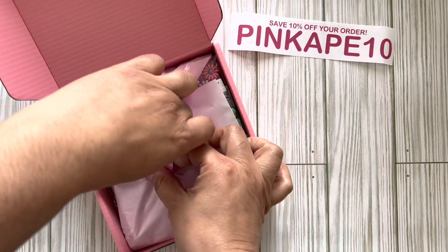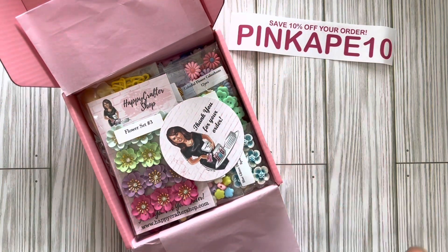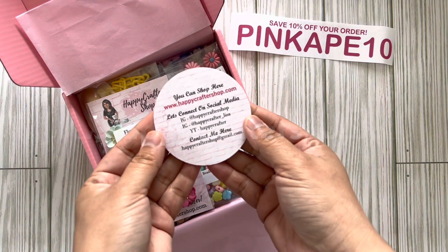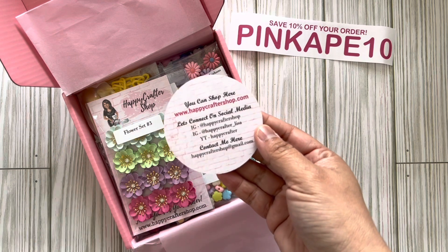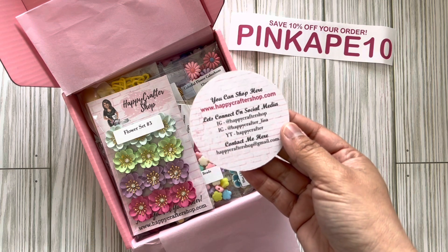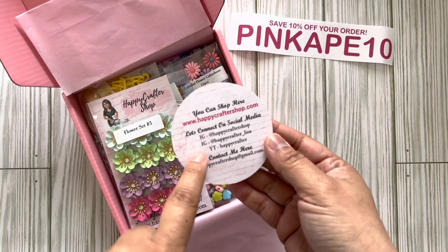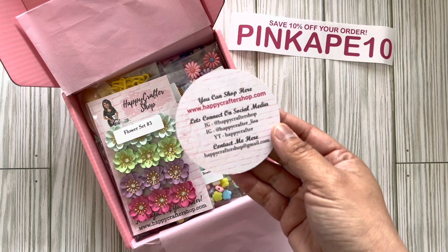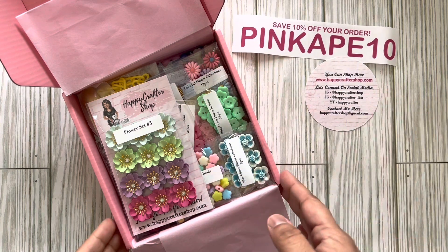I'm super excited, it's always packaged so pretty and I will always try to save it. Here is Lisa's shop info — her website is happycraftershop.com. On Instagram she has the @happycraftershop account for design team projects, and her personal account is @happycrafter_lisa. She's also on YouTube as Happy Crafter and does lots of fun videos.